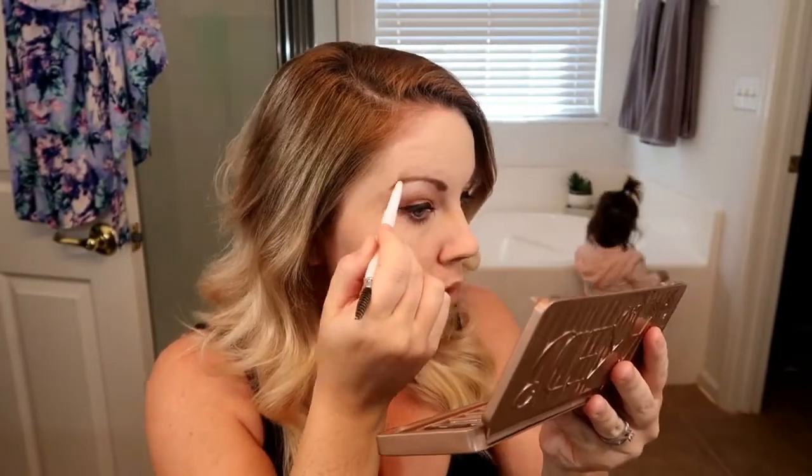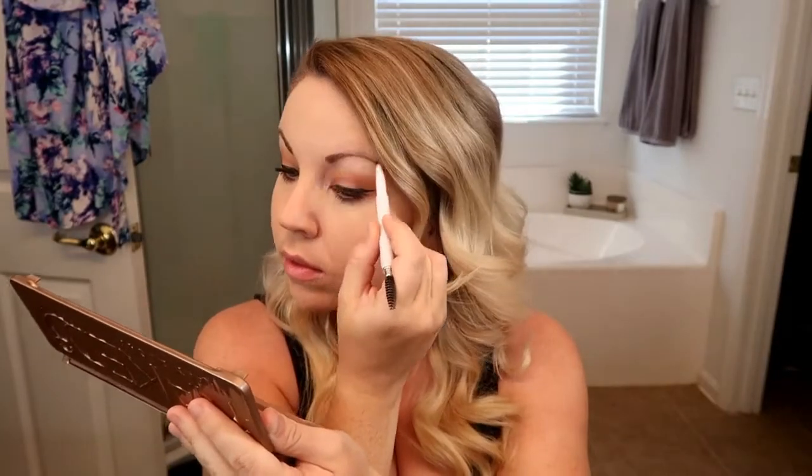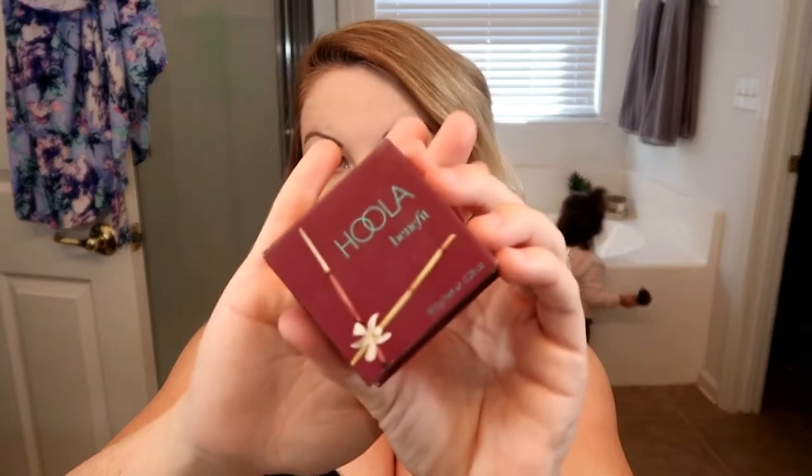I also put that reddish color underneath my waterline as well. For eyebrows, I use the ELF pencil in the color Taupe just to fill in my brows — nothing crazy. Then I decided to contour even though Minnie Mouse doesn't have a contoured face, because I just think chiseled cheeks look better and give the appearance of a thinner face. I buffed it all in so it didn't look too harsh.